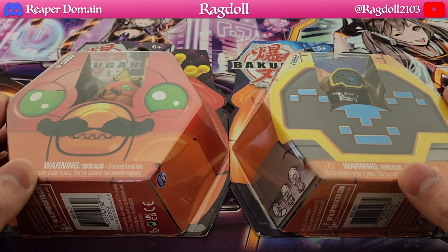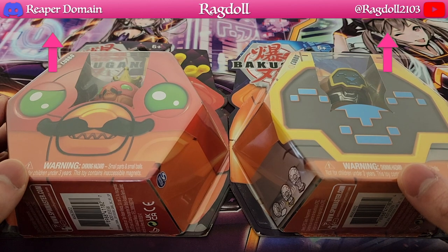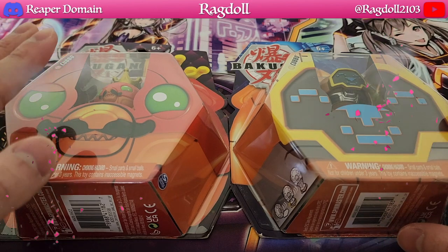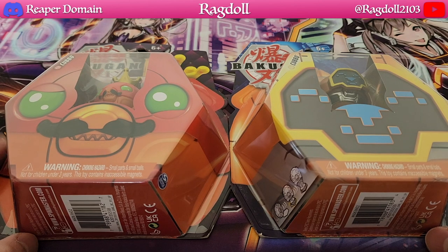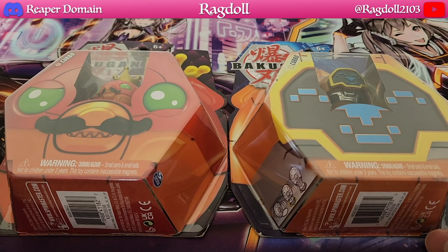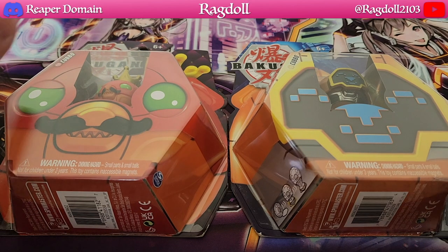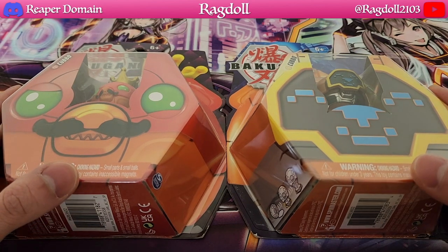I've already opened three of them — I think it was the Darkus, Aquos and Haos versions. So over here we have the Auralis and the Pyros version. I did try to look for the Ventus one as well but I just couldn't find it. They were pretty much sold out everywhere, and I was trying to get this on a bargain, so even though it was available in a different store, since there was no particular sale on, I opted not to get it.